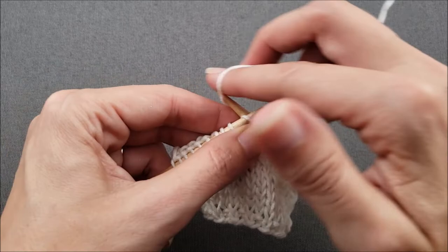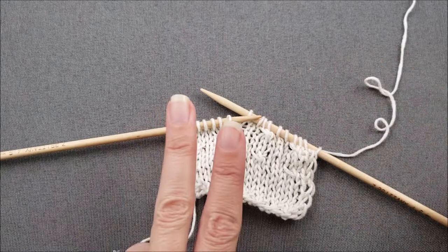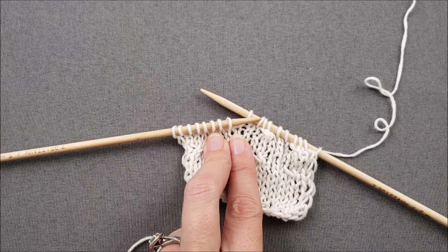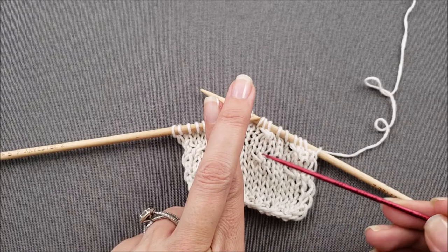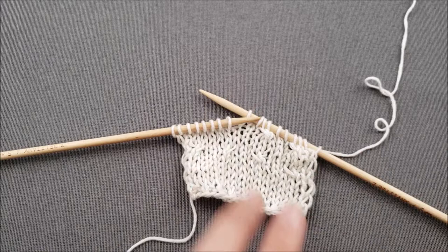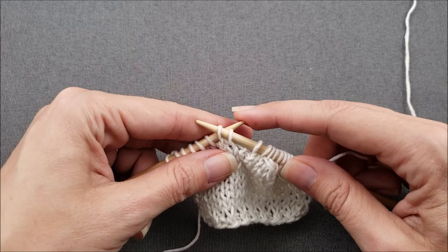So now I'm going to knit a couple more stitches and then we'll try a right-slanting cable. Imagine that my two fingers are the two stitches on the left needle. This time I want the second stitch to cross over the first so that I can easily see it slanting up and to the right, and this first stitch will cross underneath the second. Since I'm making a right-leaning cable, I'm actually going to slip both of my stitches to the right needle before I cross them.